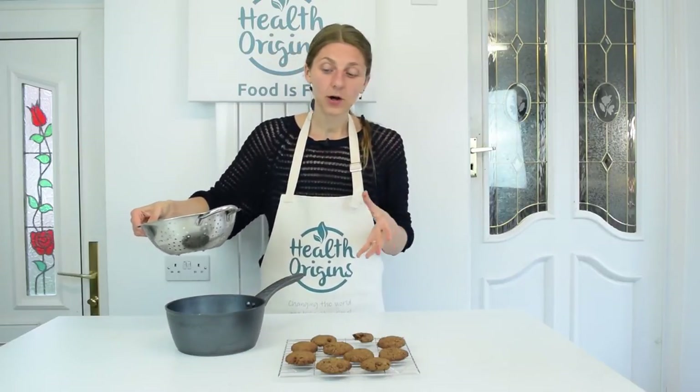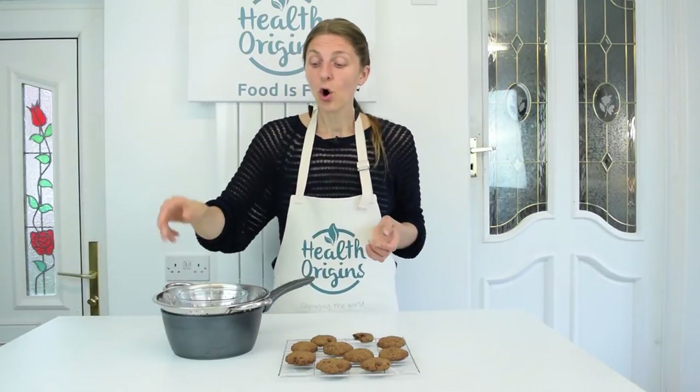For melting the chocolate I'm using the double boiler method, because we don't use microwaves. I've got some water in my pot which I'm going to boil. Then I've got a kind of metal sieve that sits above it — importantly it doesn't touch the water. The water should be below it, not touching it directly. Then I've got a glass bowl that I sit on the steamer.